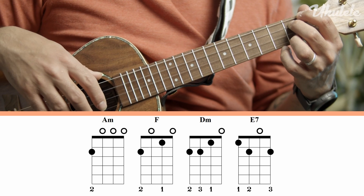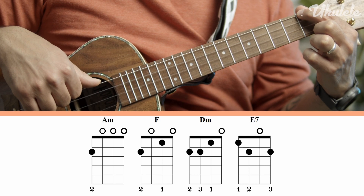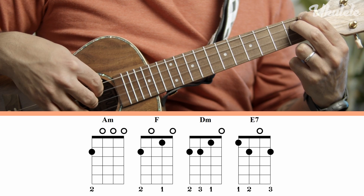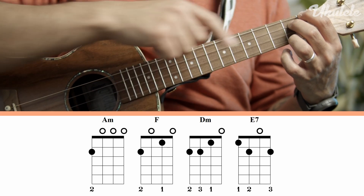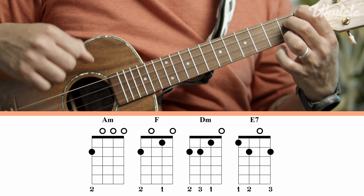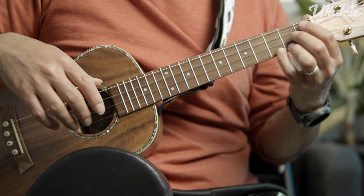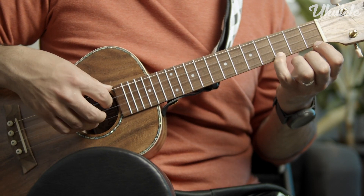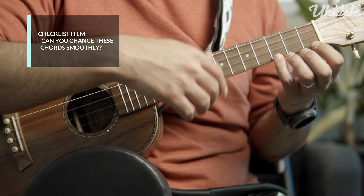The next chord is an E7 chord, which is a little bit challenging. It's the first fret on the fourth string with your first finger, second fret on the third string with your second finger, open second string, and second fret on the first string with your third finger. So that's one two open two, fingers one two open three. There is also a fifth chord, the C major chord, which is open open open and third fret on the first string. You can play that with your fourth finger or third finger.